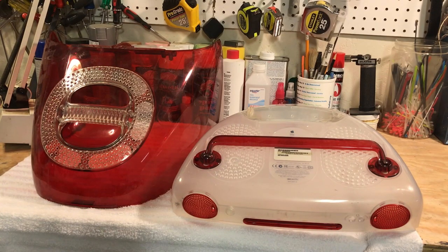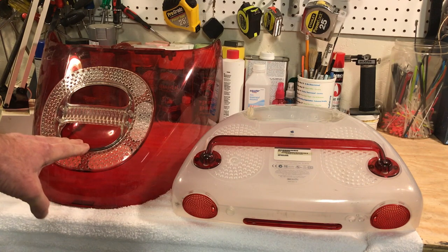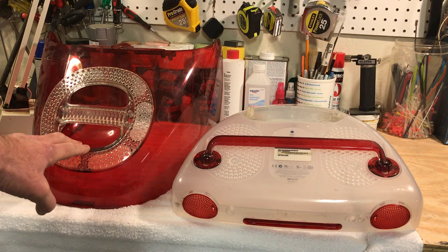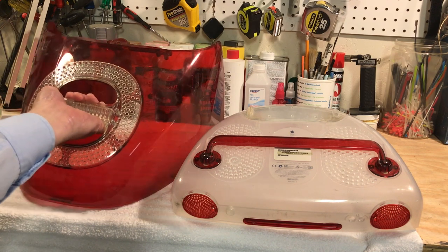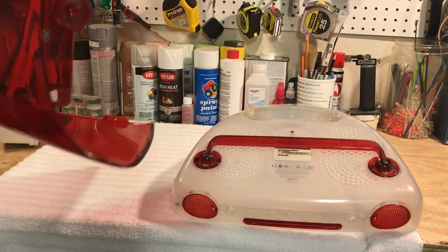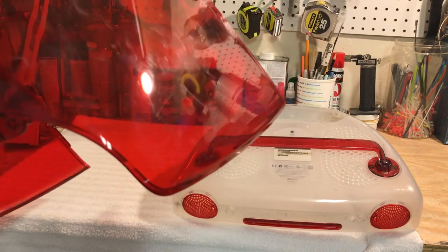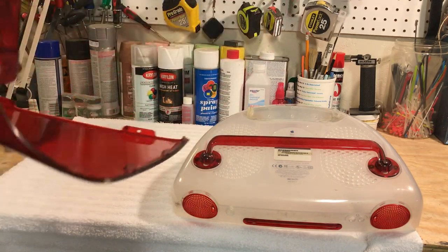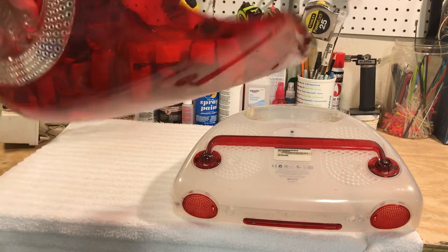Today I'm going to show you how to breathe some new life into your aging iMac G3 color covers. The issue with these covers is that they get scratched over time, they get cracked, and they get brittle as all computer covers do — although these fare a little bit better because they're made out of polycarbonate.